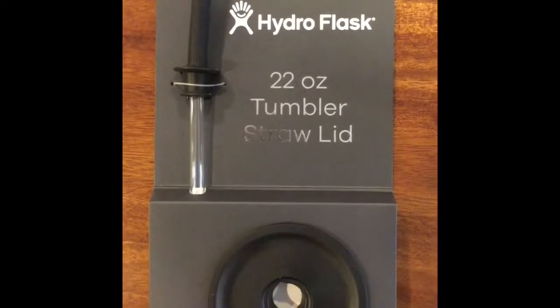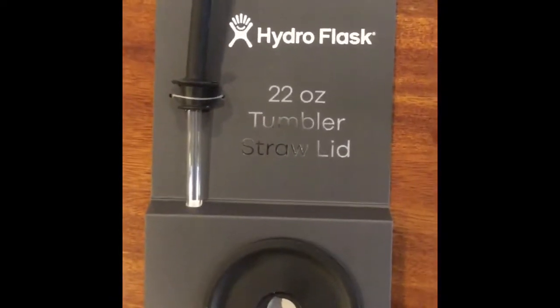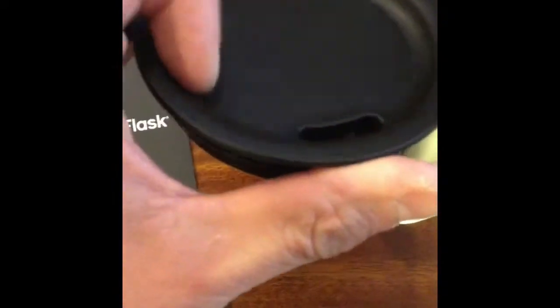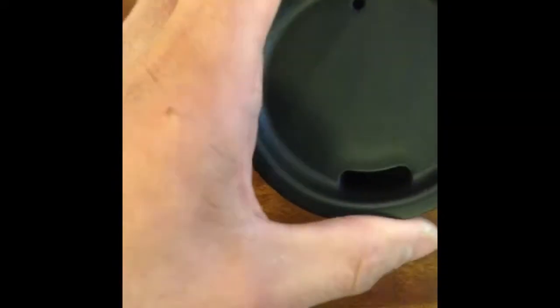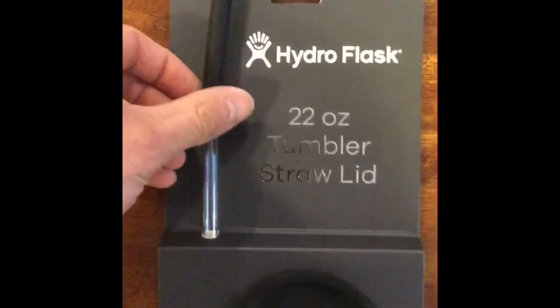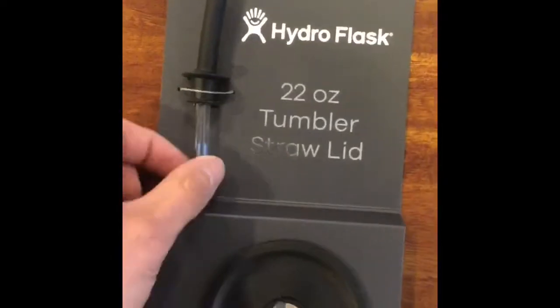Today we're gonna take a look at the 22 ounce tumbler straw lid. This is made for these 22 ounce tumblers — it'll tell you on the bottom — and it usually has this coffee mug style lid. This is made for your colder drinks; it is not made for hot drinks.